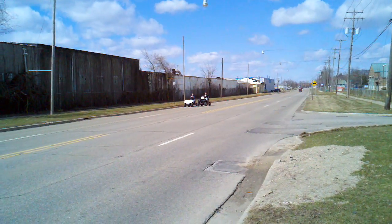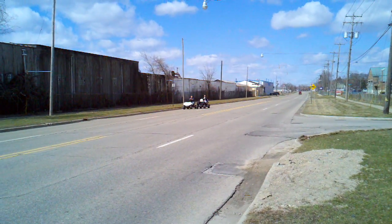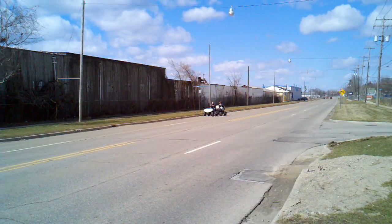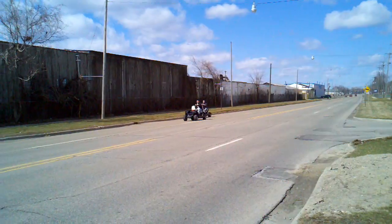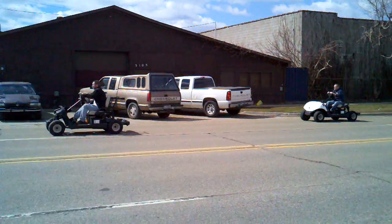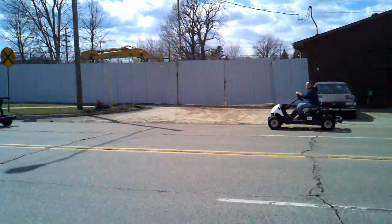We got two brand new Yamaha drives. We're going to run down Western Road and test our new clutch kit for the drive and see how it works. The one without the nose on it out front is the clutched one, and the one behind it is the stock one. Big difference.